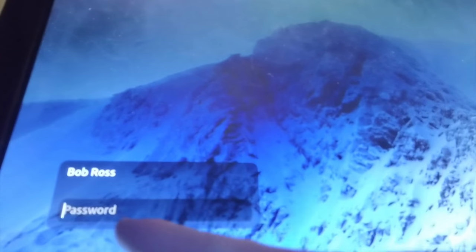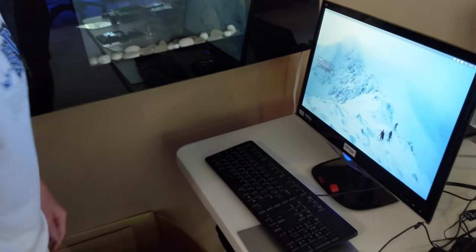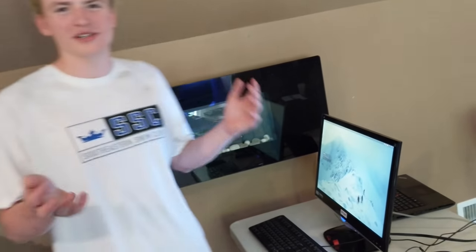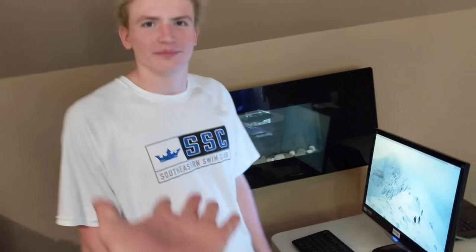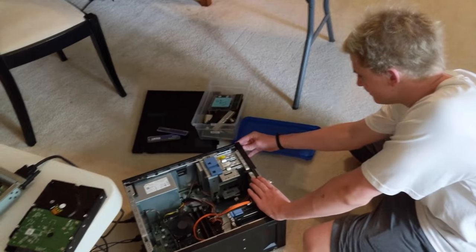We did stuff and got it to work. We got the login here. This must be a demo unit because it says 'Bob Ross.' First issue — we don't know the password. It's a demo unit, so why would I know the passcode? We kind of need to know it. We've given up hope on that — we can't find the passcode.